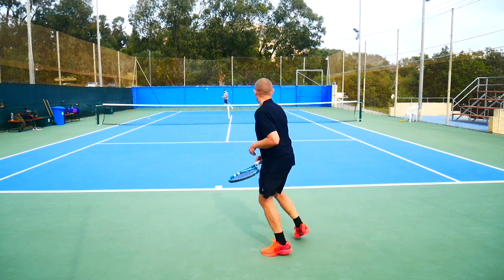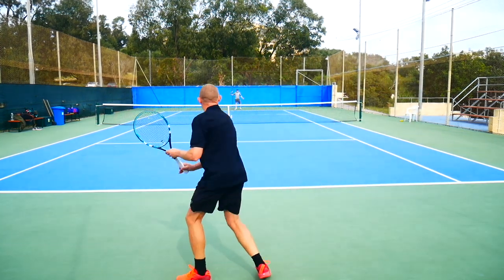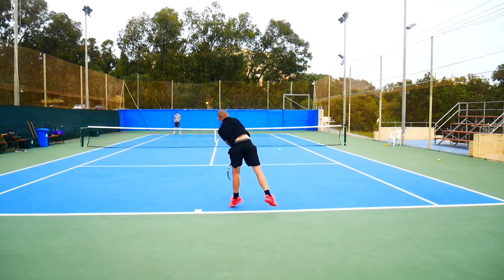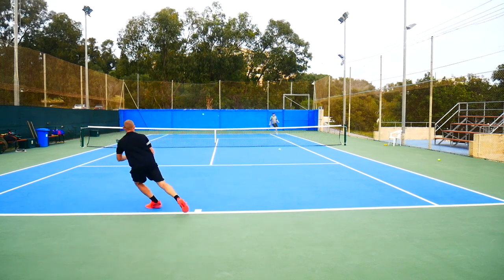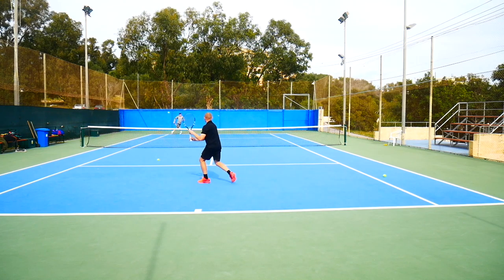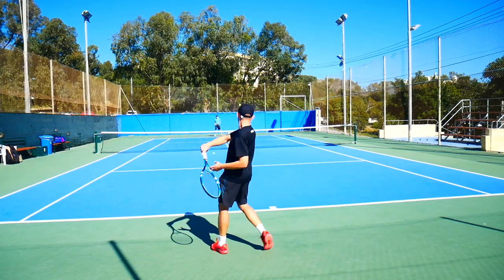Very nice string from Babolat — nice comfort, good power, decent control. It offered pretty much everything I want out of a string. I think it was durable enough for my game, and if you're a big hitter who hits with heavy topspin, you might need a more durable string, but for my game and for most recreational players, I think this would do absolutely fine. Except for the stringing process, which was a bit of a headache, but not too bad if you're a pretty seasoned stringer.